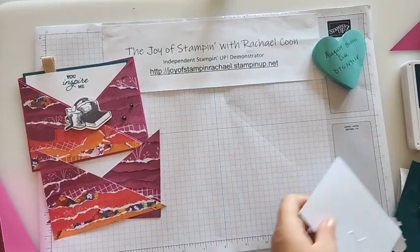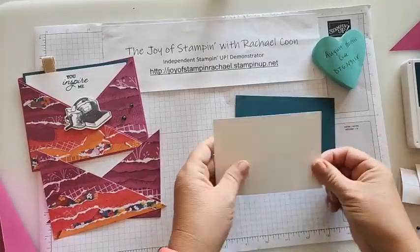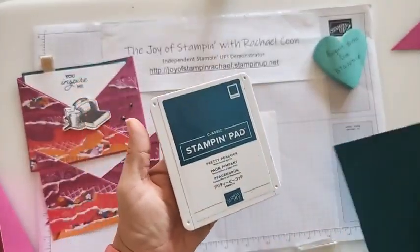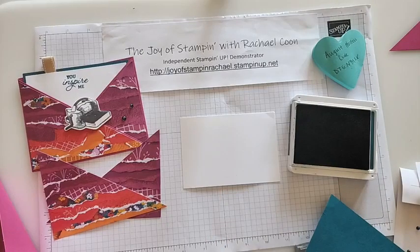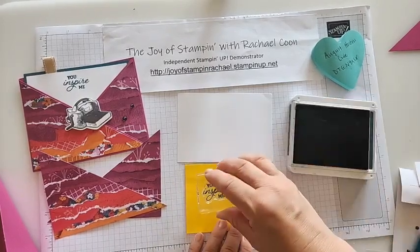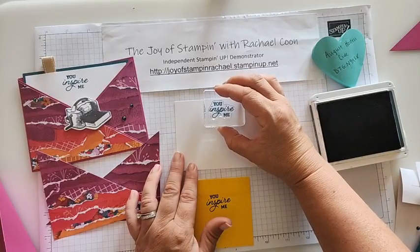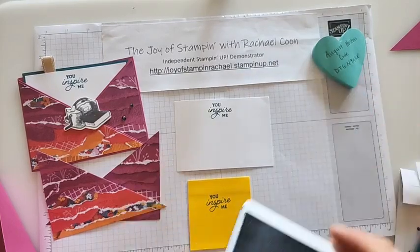We need to grab our piece of basic white and my pretty peacock mat. This is what's our note card — I'll be going inside here in just a minute. We're going to use that saying 'you inspire me' with my pretty peacock ink. Let me grab a post-it note to test it first — I always like to do a test stamp to make sure we're good. Ink it up, go top center so we can see through. It's a little crooked — oh, not too bad. That looks actually good, we'll keep it.